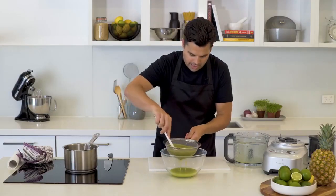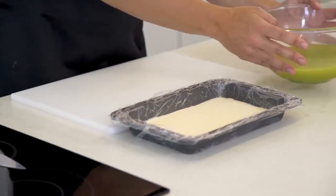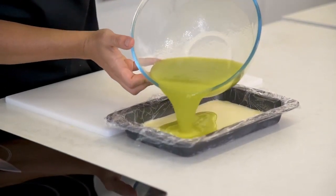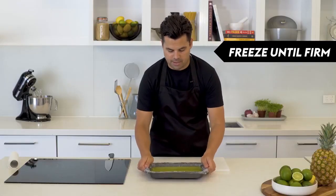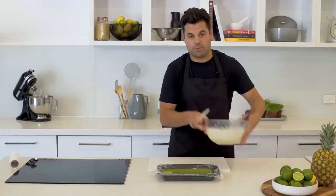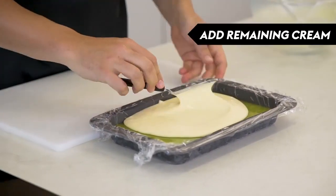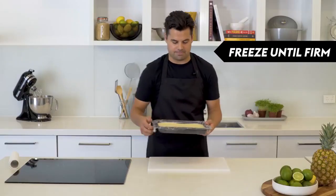We've got that frozen cream layer here nice and solid, so we can pour over our lime green layer — just go directly on top. We're gonna get that into the freezer for another few hours until it's frozen solid so we can go on to our final layer. We've just got that remaining half of the cream mixture and we're just gonna go on top of that lime layer, using that palette knife to spread it all over. And for the final time, back into the freezer.